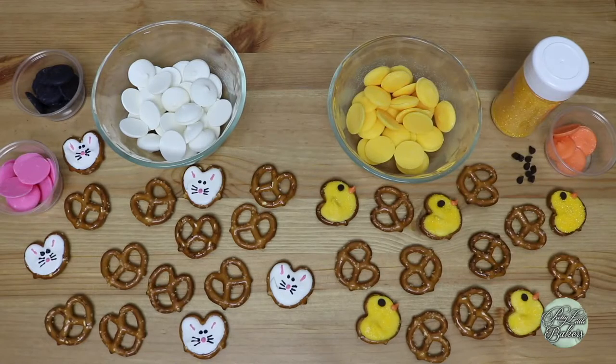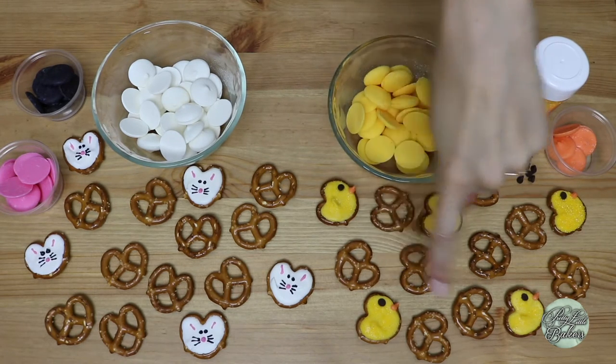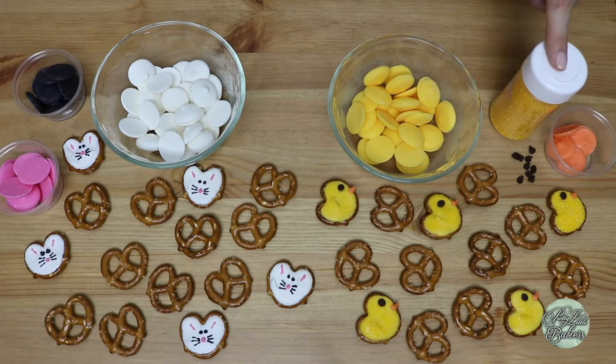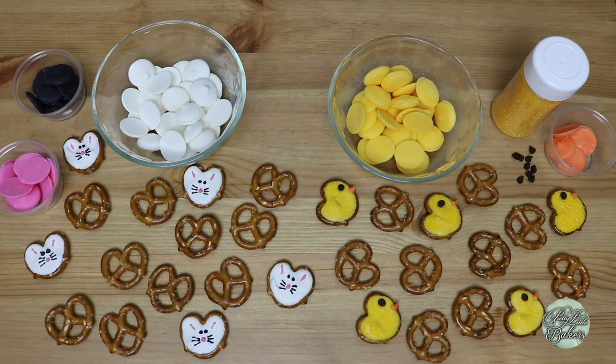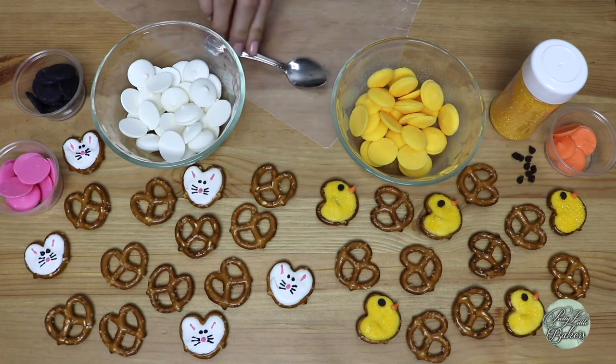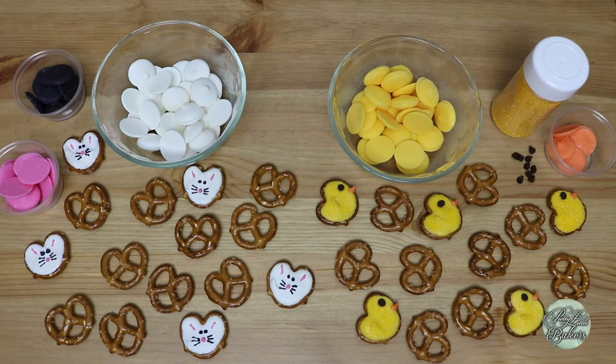Let's get to making these pretzel bunnies and chickies. To make pretzel bunnies and pretzel chickadees, you'll need a ton of pretzels and a couple different colored chocolate melts. I have more white and yellow chocolate melts than I do black, pink, and orange melts. For the pretzel chick's eyes, we'll be using mini chocolate chips, and I've also got some yellow sprinkles to add some pizzazz to the pretzel chickies, but those sprinkles aren't necessary. For the equipment, we'll need a piece of wax or parchment paper and a little spoon.